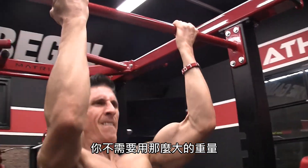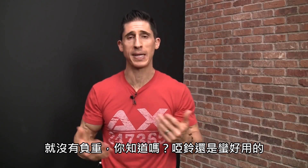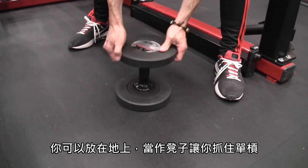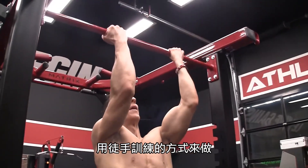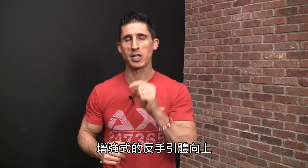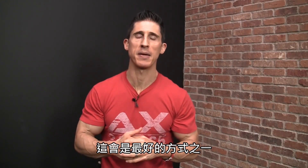You don't have to use much weight here — some guys might find it so challenging they use no weight at all. The dumbbell still comes in handy: just turn it on its end and use it as a stepping stool to get up to the bar for bodyweight-only reps. The plyometric chin-up is one of the most explosive and best ways to train for power when focusing on your biceps.